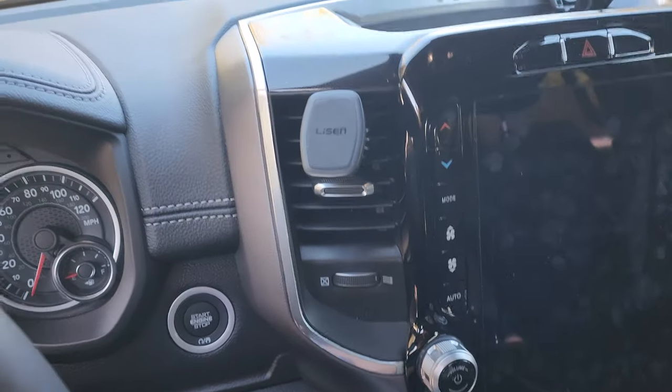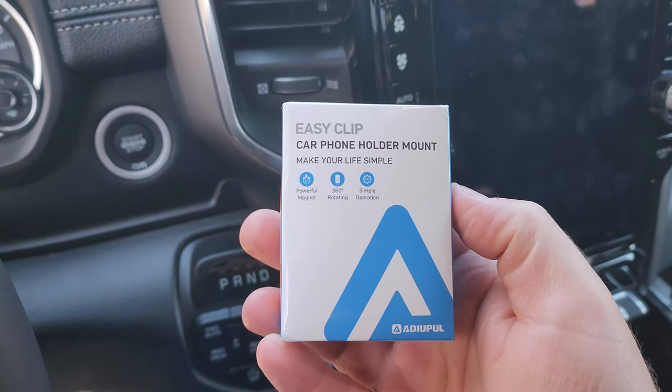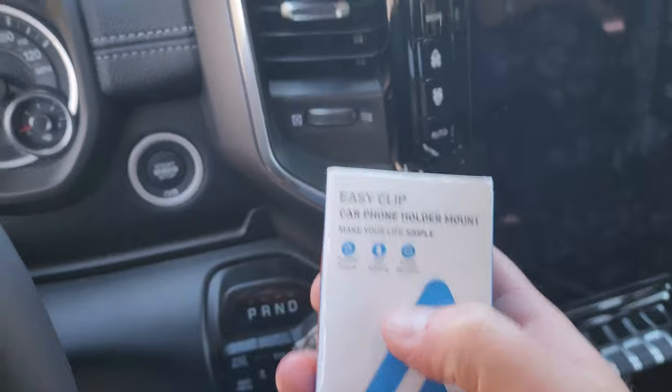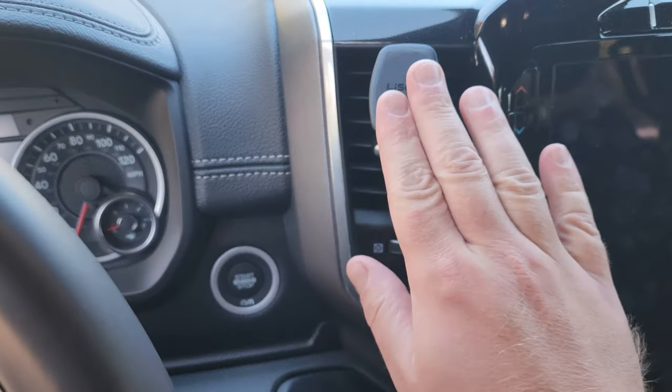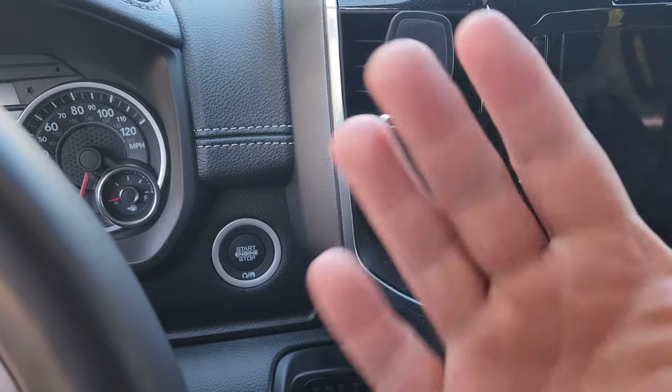Hey guys, welcome back to Home Reviews. I have a new magnetic car phone holder I'm going to be putting in my truck today. I've got one in here right now — it's really nice, but the problem is when I put my phone up here it doesn't blow anything out of the vent because my phone's blocking it.